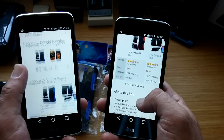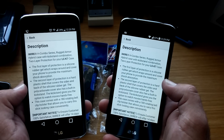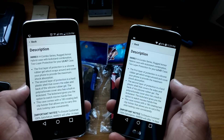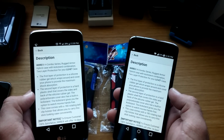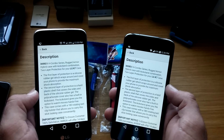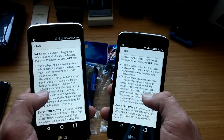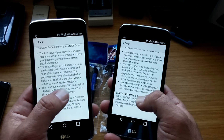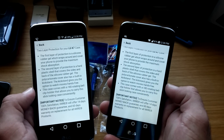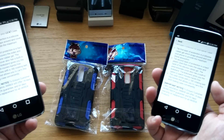Let's go down to the description and I'll tell you about these two cases. This is a two-layer case — the first layer is a silicone rubber gel and the second layer is a hard plastic shell that covers the silicone rubber gel. Really nice protection you're going to get for your device. This also comes with a 180-degree rotating belt clip slash holster for your device.